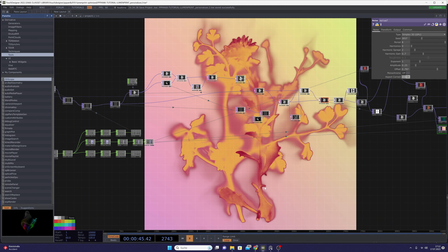This is your Captain Panic speaking and welcome back to another TouchDesigner tutorial. I kind of took a very long nap and didn't record any tutorials recently, and that has a lot of reasons. One reason is that I just needed a break, and it's very important to take breaks sometimes.